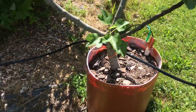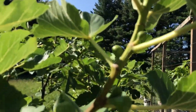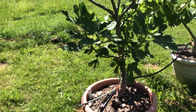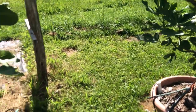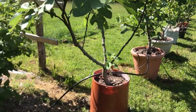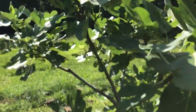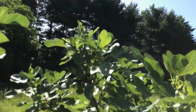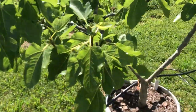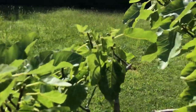This is my Smith in this container here and it's got a nice crop forming — it's probably gonna be the variety that gives me main crop figs first. Actually, this container here is Genovese Nero AF — it's gonna give me figs a little later than Smith. So this is Smith, and yeah, it should start ripening in early August I'm thinking.